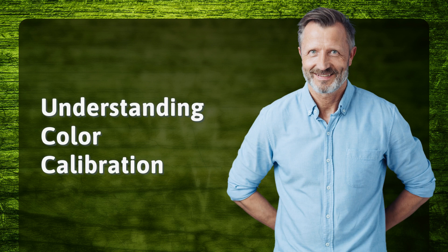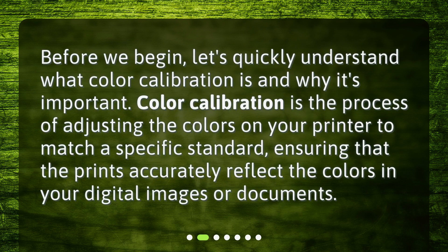Understanding color calibration. Before we begin, let's quickly understand what color calibration is and why it's important. Color calibration is the process of adjusting the colors on your printer to match a specific standard, ensuring that the prints accurately reflect the colors in your digital images or documents.